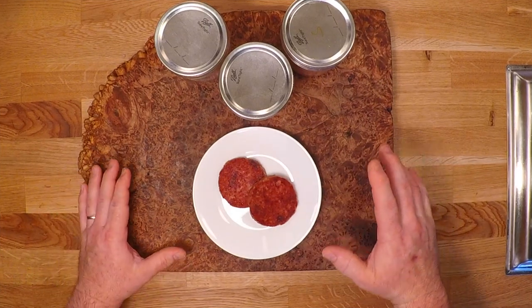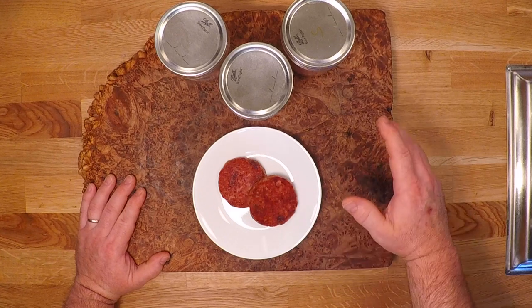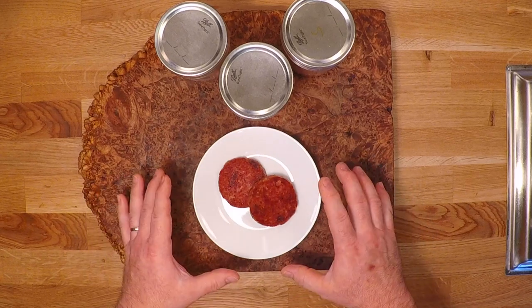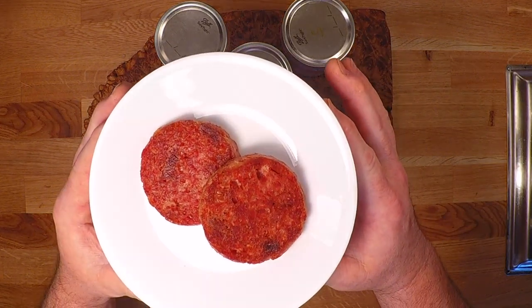My freezer is nearly topped off so I need to make some space for any critters I might want to put in there later. So today I'm taking some big chunks of meat out of the freezer and putting them up on the shelf. I'm making this delicious homemade Spam that everyone's gonna love. So let's get started.